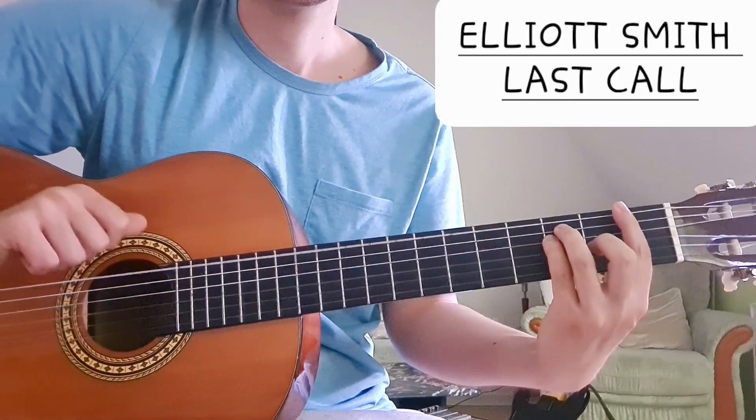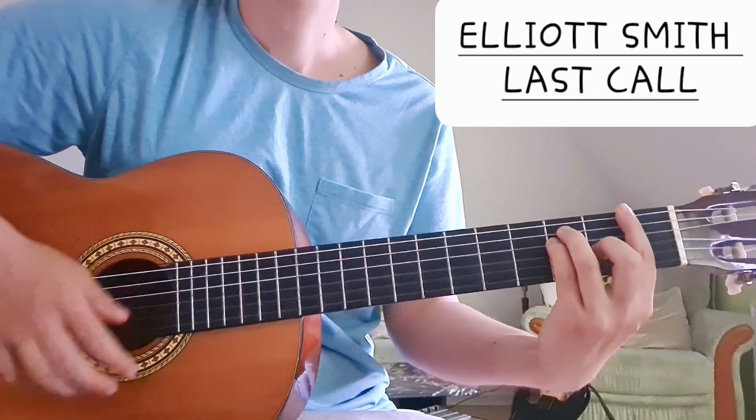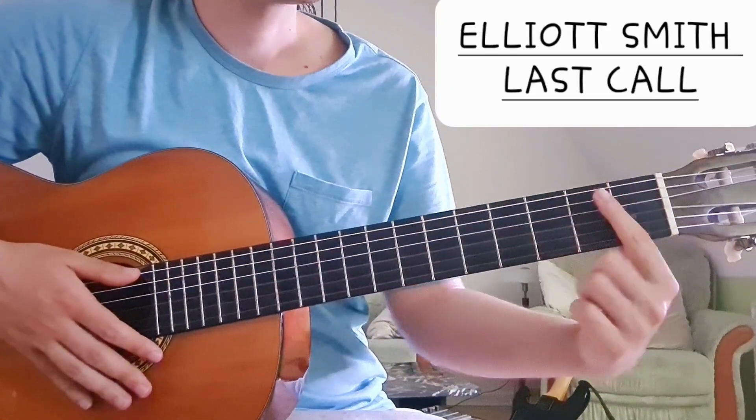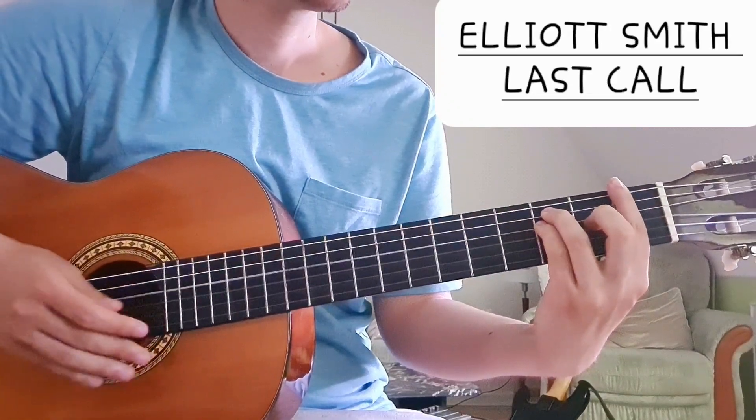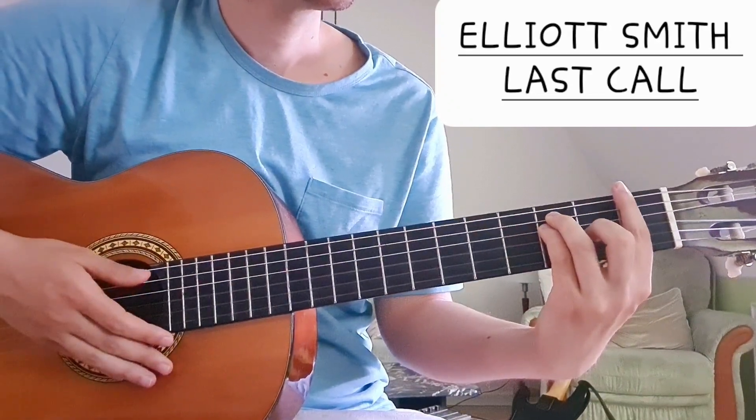Here we have F. The F is the root note, and then we play it like a waltz. We bar the first fret, and then third fret, third fret, second fret.